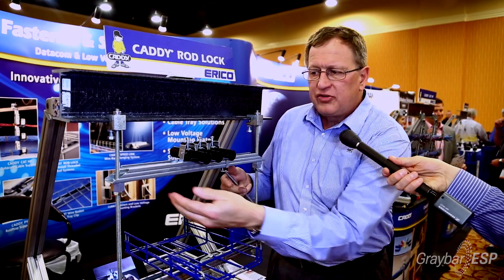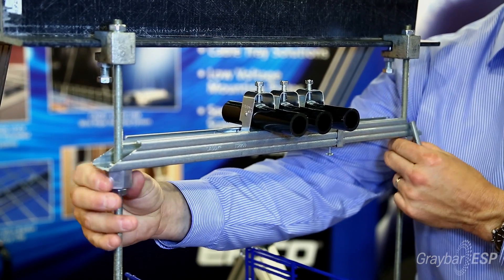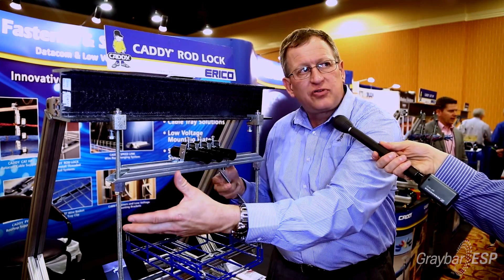Additionally, what you're able to do is take these telescoping strut brackets and be able to push them up on the threaded rod without having to screw them on, so it saves somewhere around between 60 and 70 percent of the labor time to do an installation.